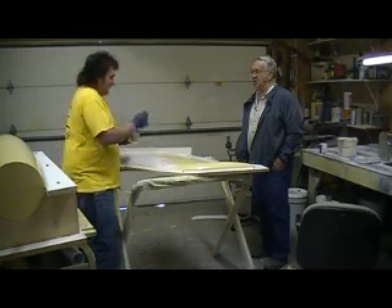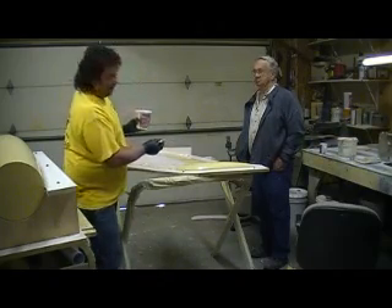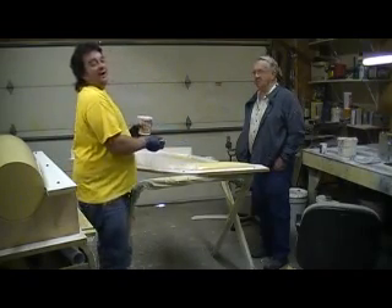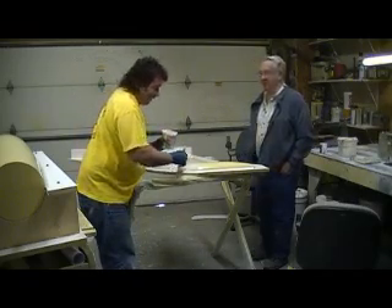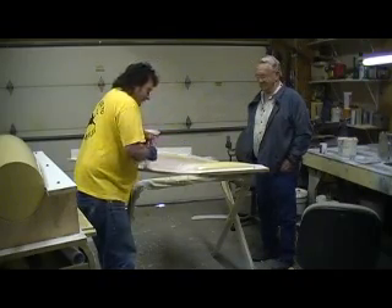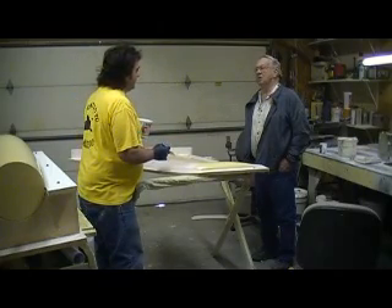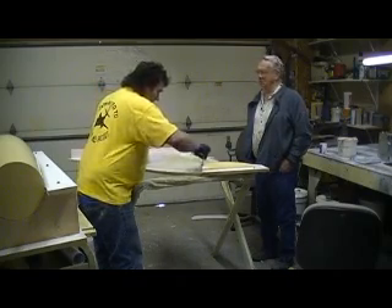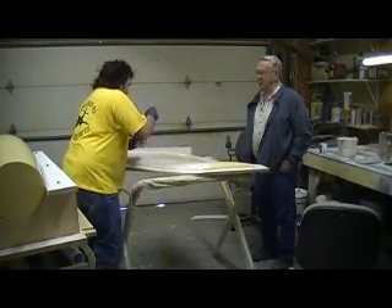Did you get it for free? Yeah, I got it for nothing — they just gave it to you. The only problem was Dad didn't have a basement. So he got this wild idea: we're going to dig one. He grabbed the shovel, handed me the wheelbarrow, and we got to digging. How long did that take? Probably a couple of months, though it seemed like a couple of years when you were a kid.